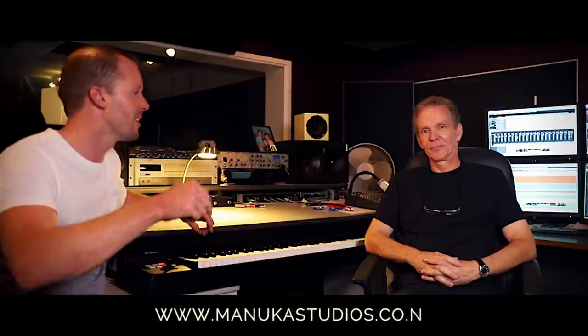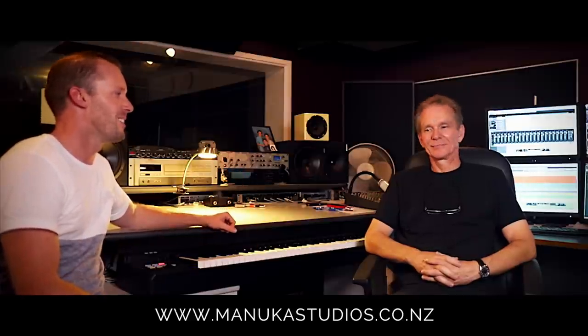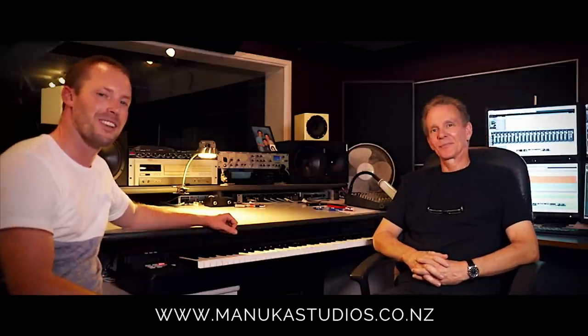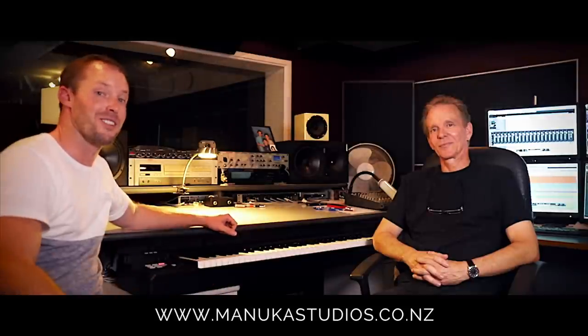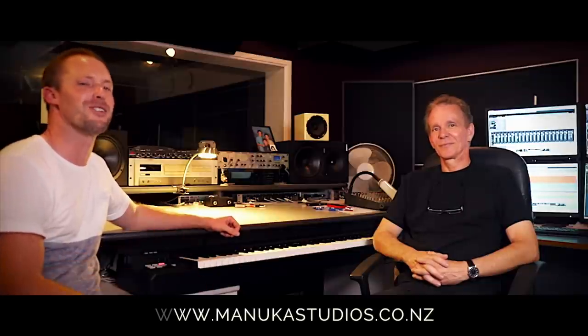Thanks Mike for chatting through that — it's awesome. I hope you all found a lot of value in that. I recommend going and seeing what Mike does at manukastudios.co.nz — I'll put a link down below. And obviously, if you've got tracks that you want mastered or are putting out, that's part of what Mike does. I really appreciate your time. I look forward to sharing some of your comments back with Mike, along with some new tracks and some upgrades on your recording.